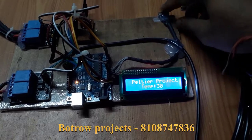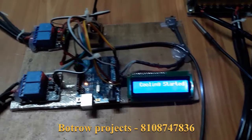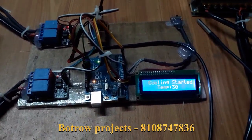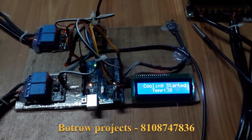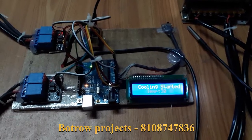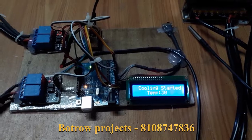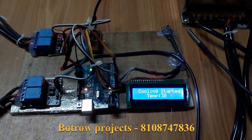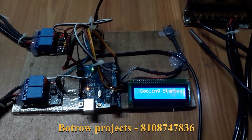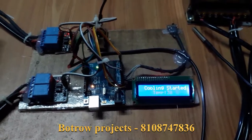Moving the switch to the left side, it says 'cooling started.' Based on that, it turns on the relay and the junction starts cooling. Our threshold is minus 10 degrees Celsius, so once it reaches minus 10 degrees Celsius it disconnects the power supply to the Peltier and displays 'junction is successfully cooled.' That is how this project operates.